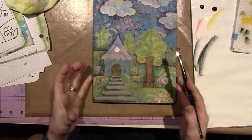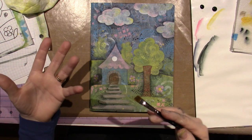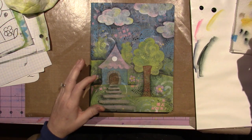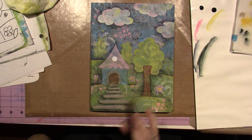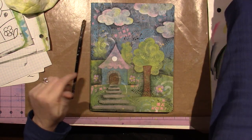You get the idea. You can kind of see things are coming to the forefront and the background. So on the house, I'm definitely going to go — let's do the house and the trees a little bit, because here's the thing on the trees.